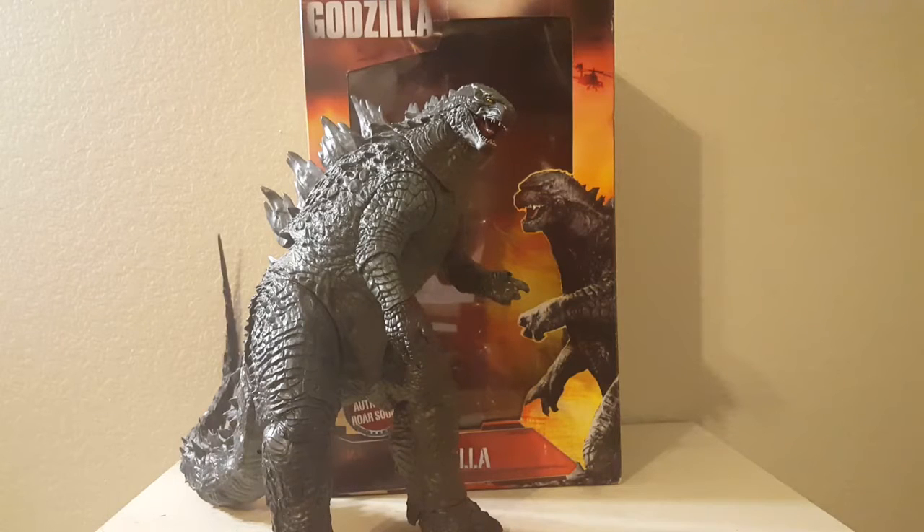What's up Godzilla fans, Gojira54 here, and today's video is going to be another review — specifically of NECA's Godzilla 2014 24-inch figure. This is a pretty late review, because Godzilla 2014 came out last year, and I'm pretty sure I got this figure as an early birthday present last year, which was in August.